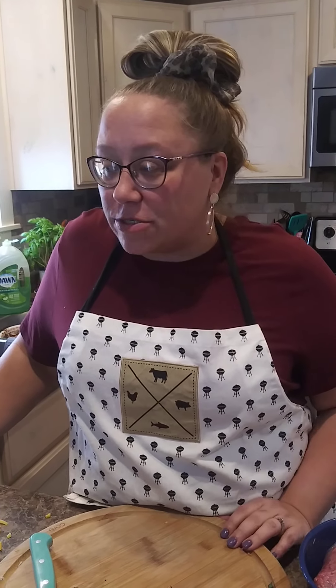Hello friends, Carrie here. Just wanted to hop on here and show you guys what we're making for dinner tonight. I think I have a little helper, Sophie, that might help me.